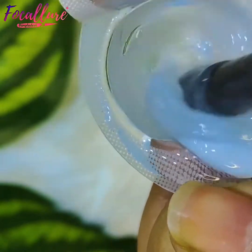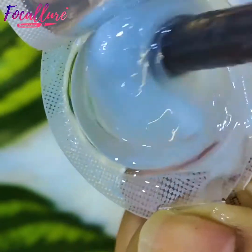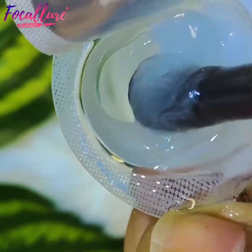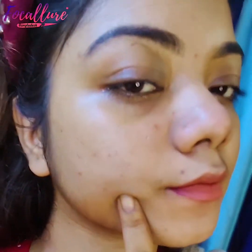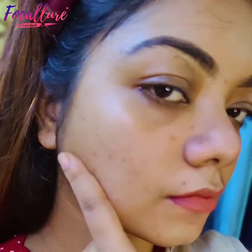I will show you how to mix and apply the mask on your face. It is very, very affordable. First, you have to clean your face thoroughly, and you cannot keep any other product on your face before applying.